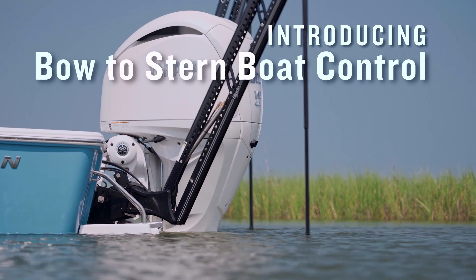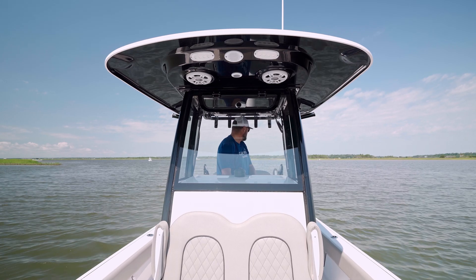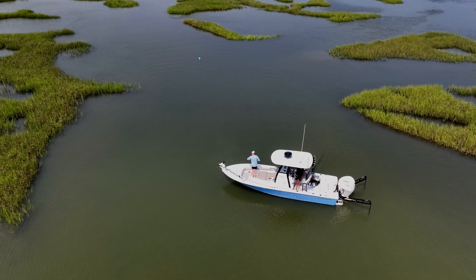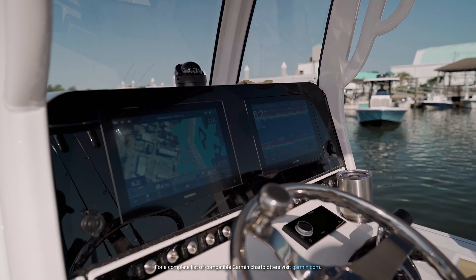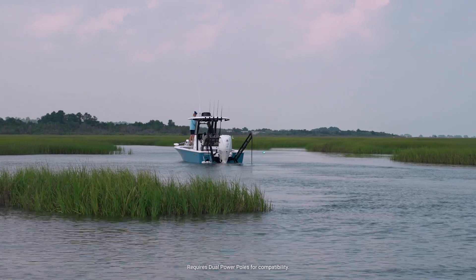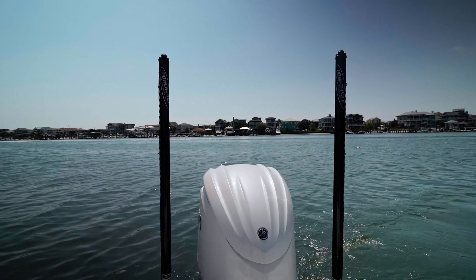Bow thruster and boat control just got more exciting thanks to our latest integration with PowerPole. Over the years, PowerPole shallow water anchors have changed the way anglers fish. When paired with your compatible Garmin chartplotter via NMEA 2000 SeaMonster Gateway, you'll be able to do so much more than just raise and lower the two PowerPoles on the back of your boat.